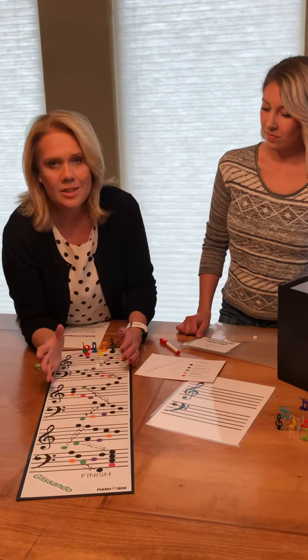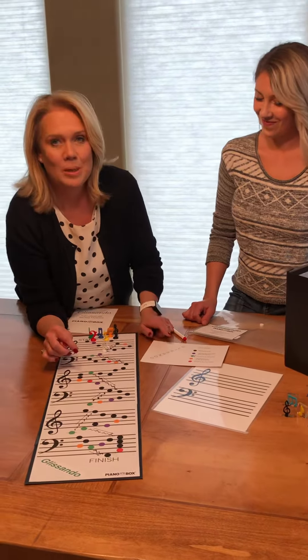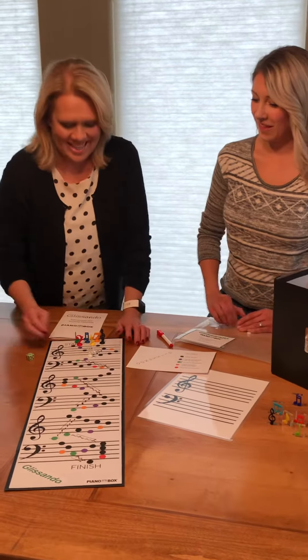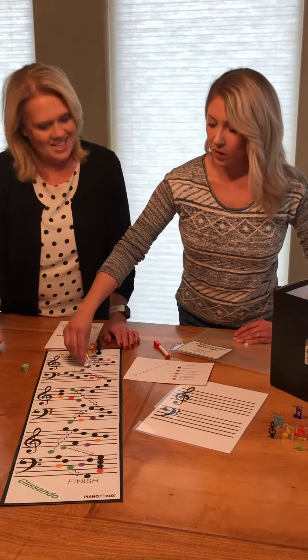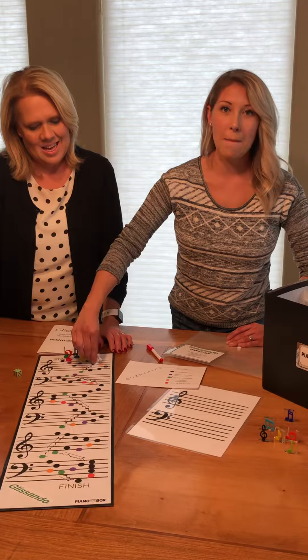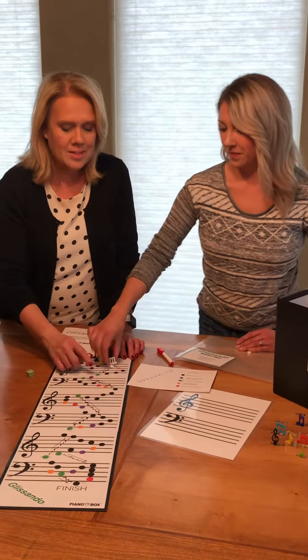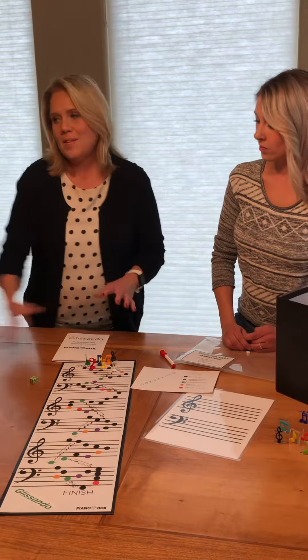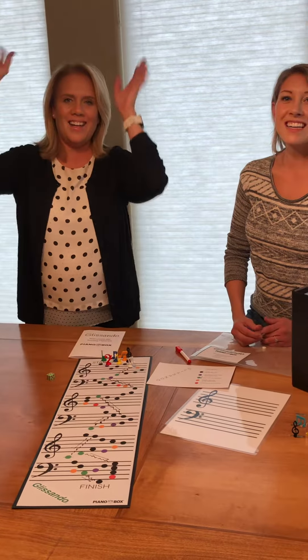There are different color codes on here, and every color of note you land on has a different purpose. With all of them you say the name of the note, so you need to know your notes. It helps, so when you play the Glissando on the piano you also have to move your piece up or down, and you name the note you're going to. You run over to the piano and you play the Glissando and all the kids shout, Glissando!